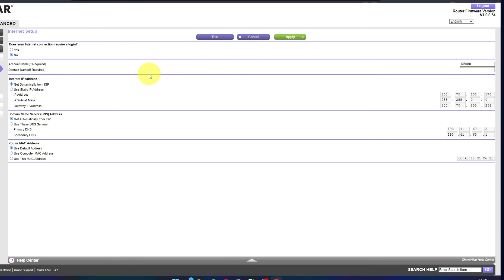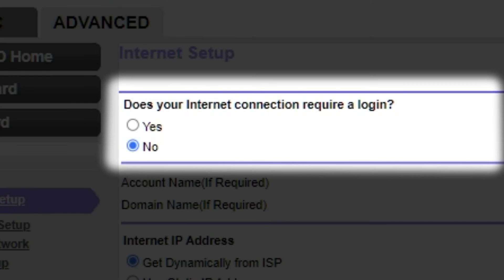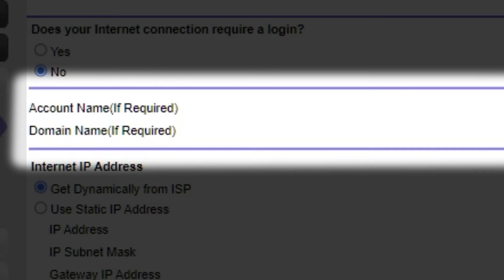Select Internet Settings on the next page. In most cases, there are two options: connection with and without a login. Almost always, your internet connection will not require a login. You can find all of this information in the contract you have with your internet service provider. If your internet connection does not require a login, or you are not sure, select No. Leave Account Name and Domain Name unchanged.